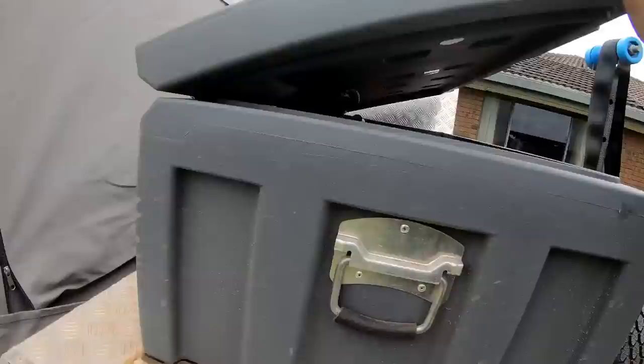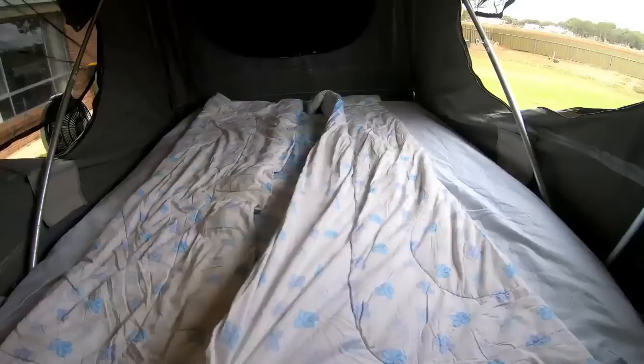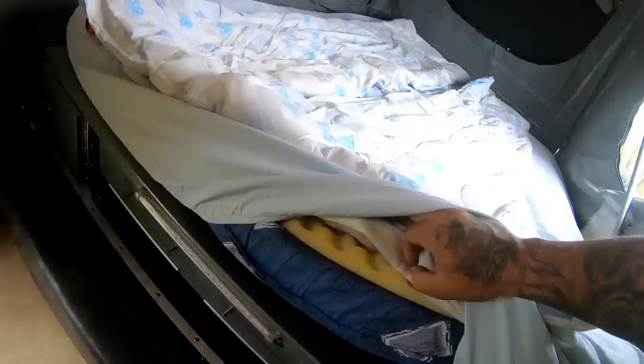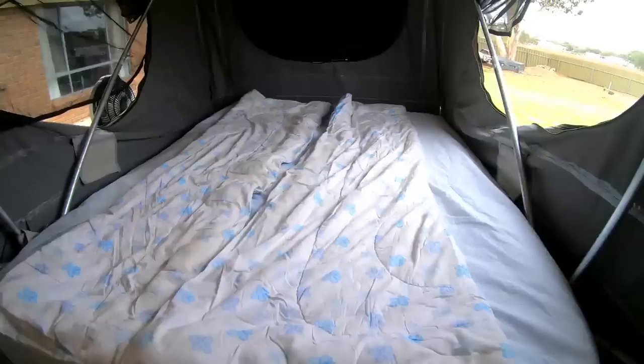Storage is a massive plus in a camper trailer - you want as much as you can get. Our awning poles go under the blanket which stays in here permanently, so they don't rattle or rub into the canvas when it's folded over. We have the standard mattress with a memory foam top, a quick cover, and a fitted sheet - we're more than happy with it. We have a king-size bed at home and we still love sleeping in here, so the standard foam is still very comfortable.